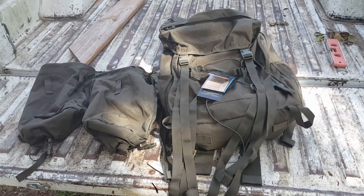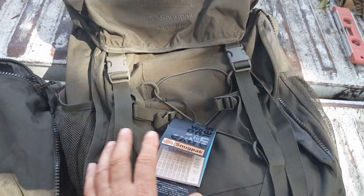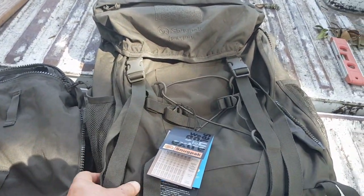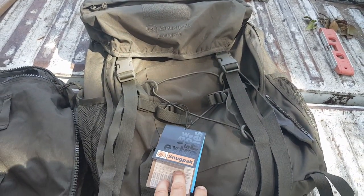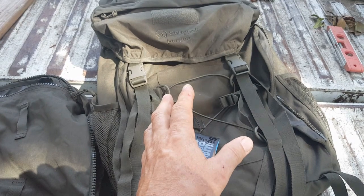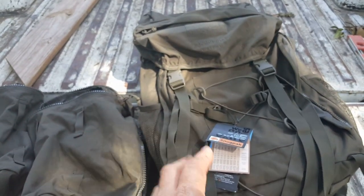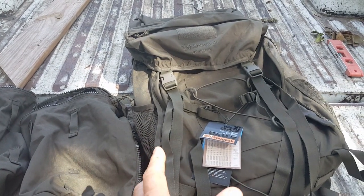This is the Snugpack Bergen backpack. Bergen is evidently British for backpack. Snugpack is a British company and they've been around since the 60s making outdoor equipment. From what I can tell, the Snugpack Bergen is a civilian version or takeoff on the Berghaus Crusader Bergen, which is a backpack that was issued to the British military, I think in the 70s or 80s, and it's a pretty impressive backpack.